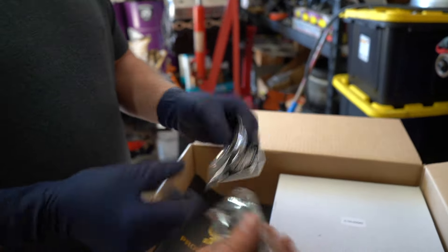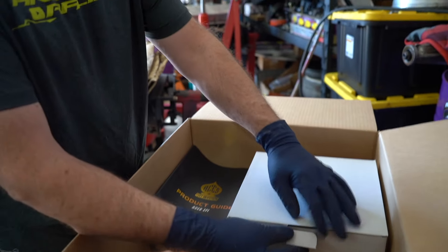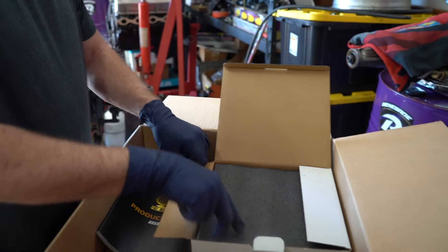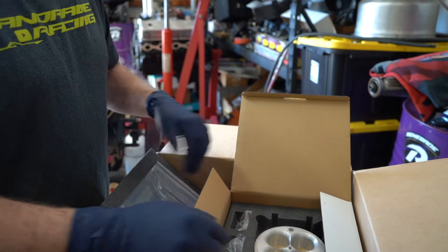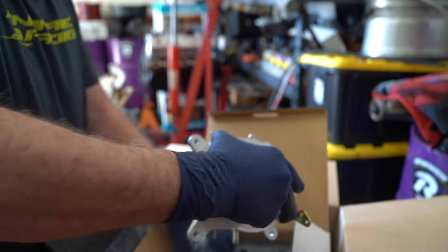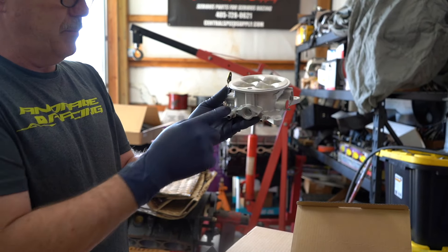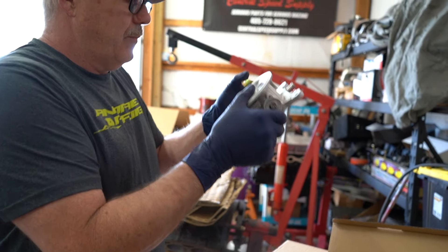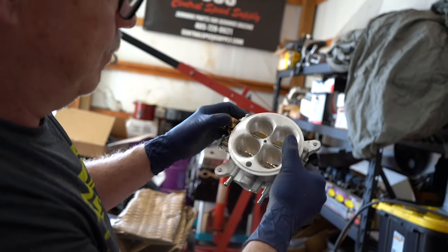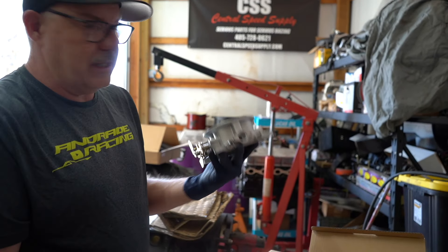Got a cool sticker and a key chain — I'm gonna be putting this key chain right on. This has gotta be our throttle body. They're really good on their packaging. It's got ports for like your brake booster. It's just a little throttle body — but we'll be throwing some horsepower through that thing. And we'll be able to do nitrous jet changes fairly easily.